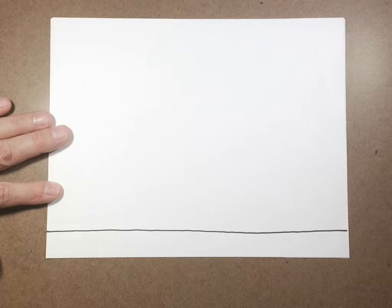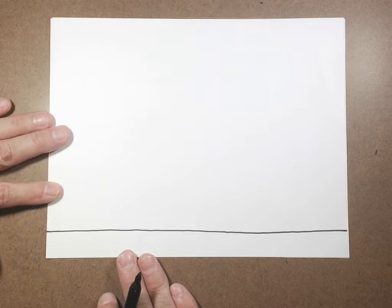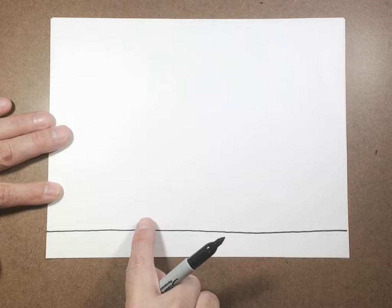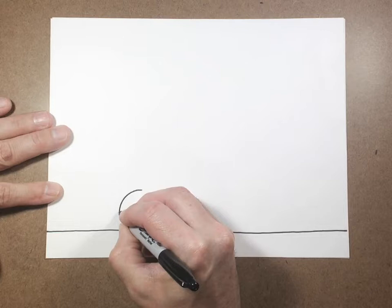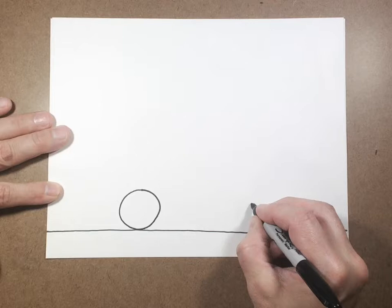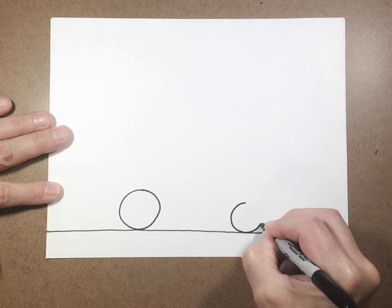We'll have our paper horizontal and I want you to draw a nice ground line which will actually become a road. Now we're going to draw a car today, kind of a race car. I want you to decide where your two wheels will go. I want your back wheel to be a nice simple circle, and then when you decide how long your car is, the second wheel — not tiny but not the same size, just a little bit smaller — and we're going to draw another circle right there.